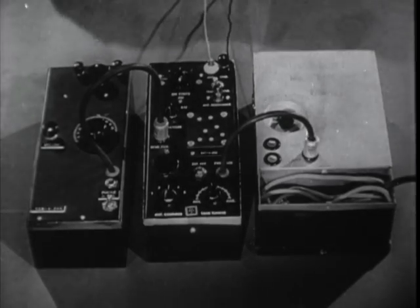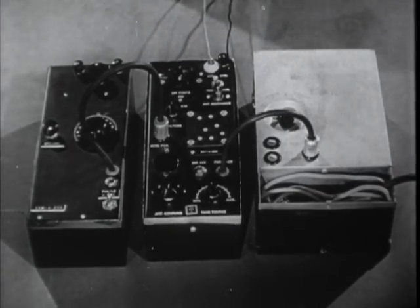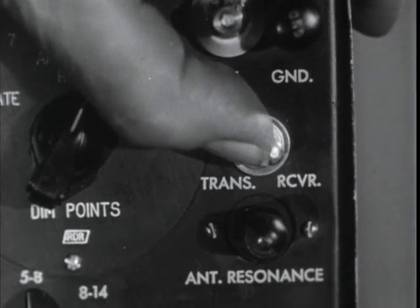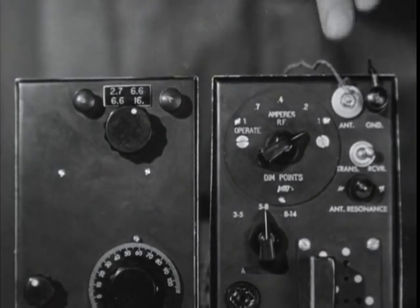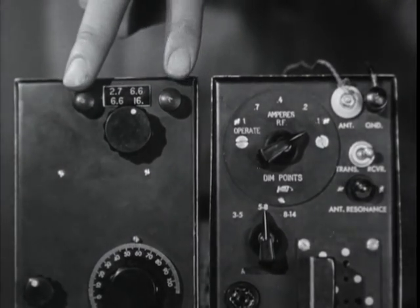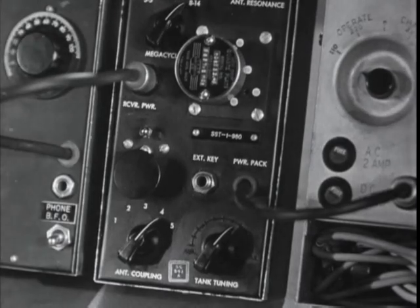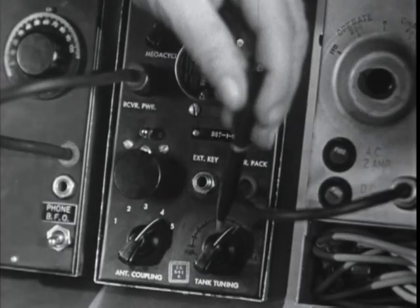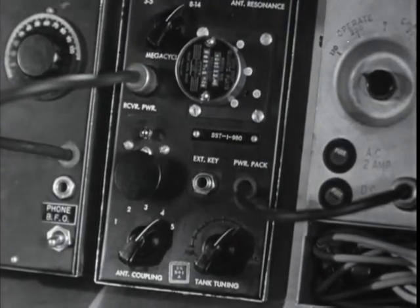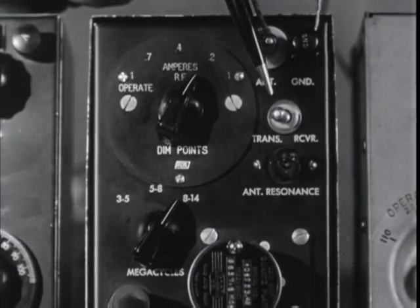In common practice, the receiver, transmitter, and power supply are all hooked up together, and receiver operation only requires the switch to be thrown to the RCVR position. In this position, the transmitter antenna and ground are automatically connected to the receiver, thus saving you the time and trouble of rigging a separate receiver antenna. There are only a few points to running a transmitter: put in the right crystal, tune the tank tuning knob, and adjust the antenna coupling switch. The band selector switch has to be on the right frequency and the transmit/receive switch pushed to TRANS.